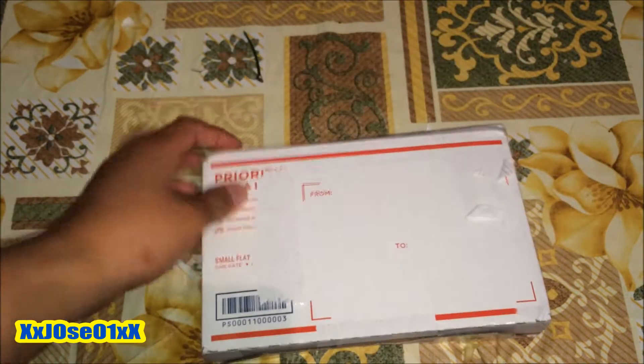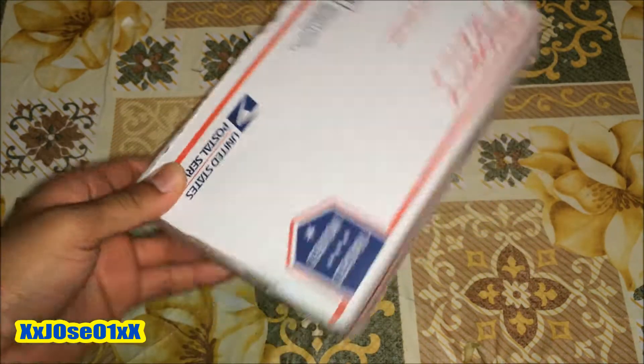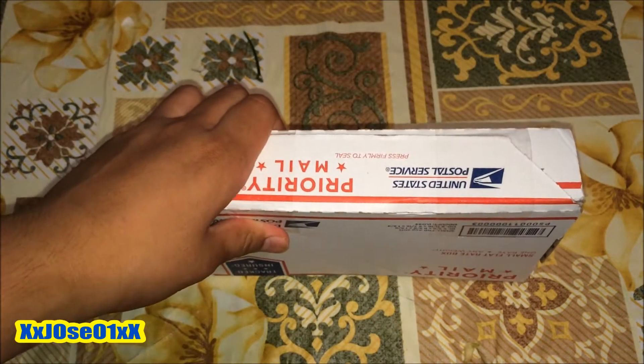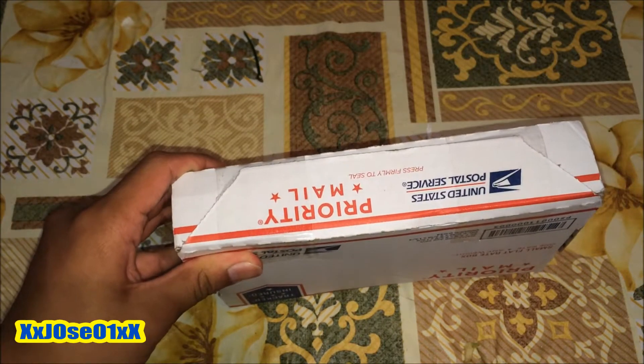What's up everybody, I got a special unboxing video. So today I'm gonna open this package straight from eBay. I just took off the label so I don't show my address and all my information. I just picked it up from my mailbox. I'm gonna unbox it and show you guys what I got from eBay. I have my kitchen knife so we're gonna start cutting it open.